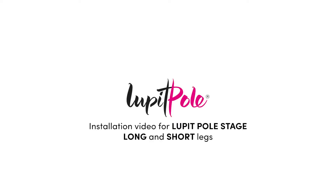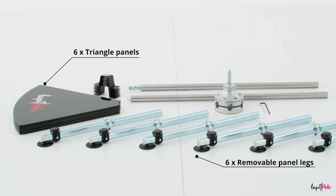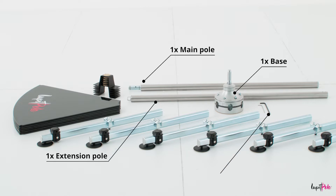Loop-It Pole Stage Installation Video. Before we begin, let's go over all the pieces you get: six triangle panels, six removable panel legs, six supporting legs, one main base, one main pole, one extension pole, and two hex keys.